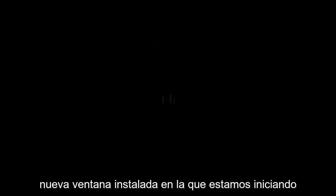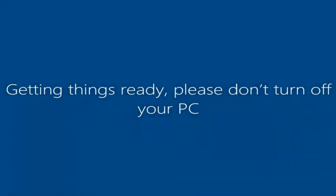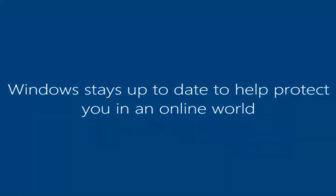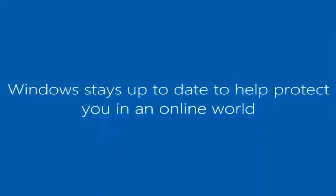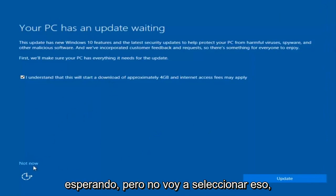And there we go — we can see we are logging into Windows and it should be a fresh install of Windows we are logging into right now. We actually have an update waiting, but I'm not going to select that, so I'm going to do Not Now in the bottom left.